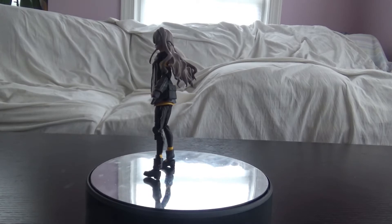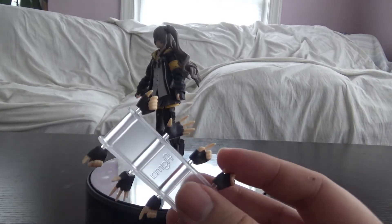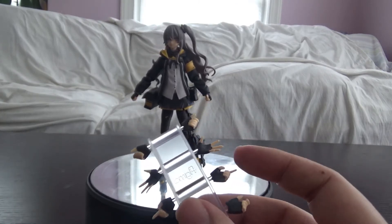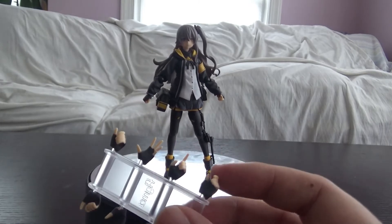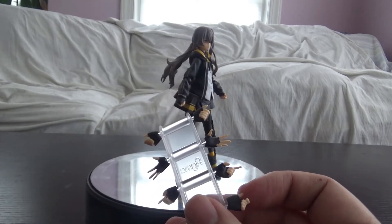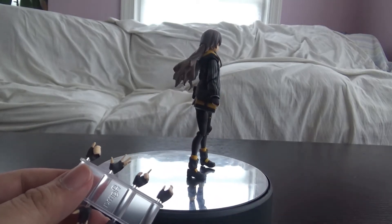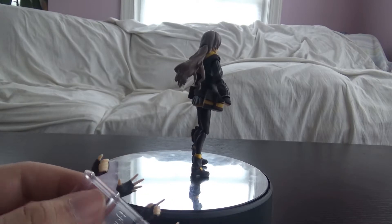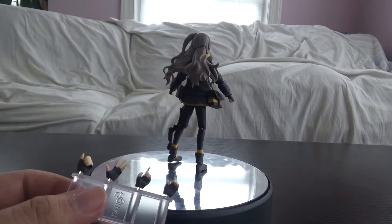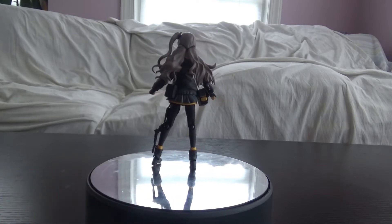Next, like everything, she comes with a good selection of hands. She has gun-holding hands, jazz hands — which are the best hands in any figure — and what I initially thought were pointing hands but are actually trigger hands for posing. She also comes with a hand to hold the barrel of the gun. So yeah, she has a decent hand selection. Overall though, the accessories are pretty lacking.